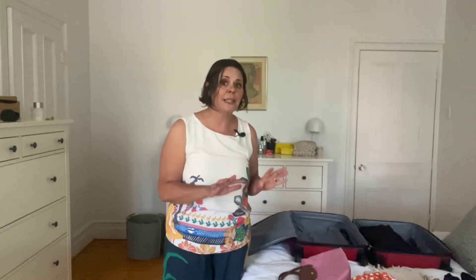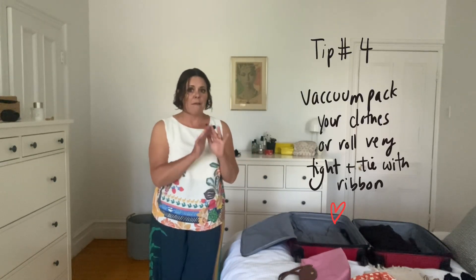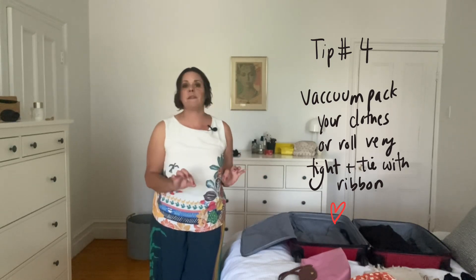Putting together a concise packing list is also really important. As you can see, I've got everything laid out and it doesn't really look like it's going to fit into this bag, so I'm going to use another little trick — I'm going to vacuum pack all of my outfits apart from my travel outfit, which I have right here.